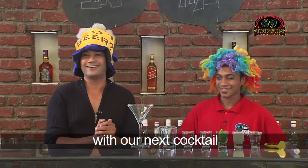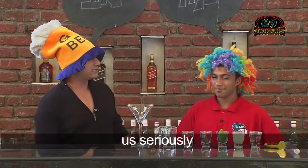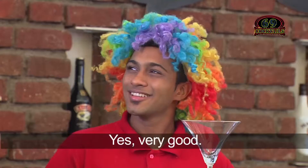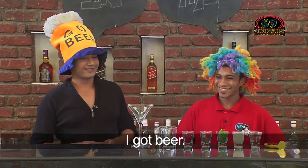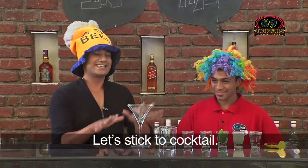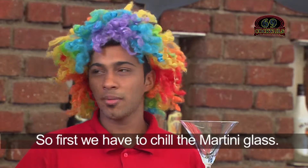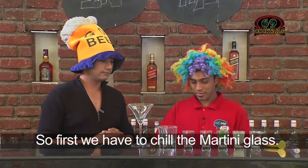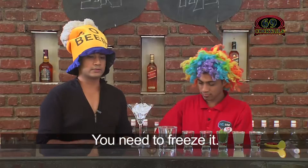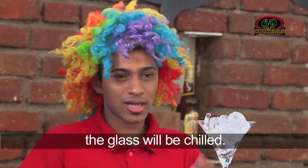So straight away we are getting on with our Christmas special — the Tiki Tiki cocktail. Right now, let's stick to cocktails. First we have to chill the martini glass, so we are chilling it by putting ice cubes in it. In the meantime we will do the rest of the things — by the time we make the cocktail, the glass will be chilled.